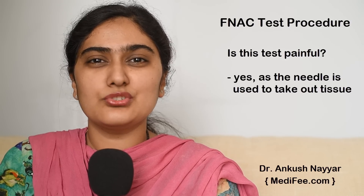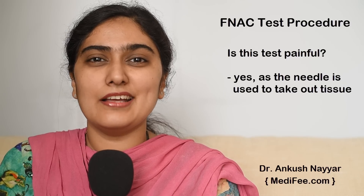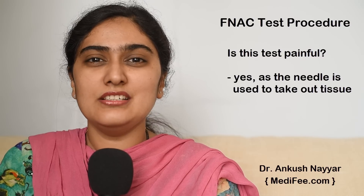Is this test painful? Yes, this test is painful as a needle is used to take out the tissue. However, as the test only takes 1 to 2 minutes to perform, usually local anesthesia is not given.